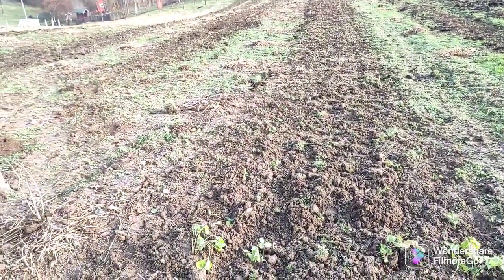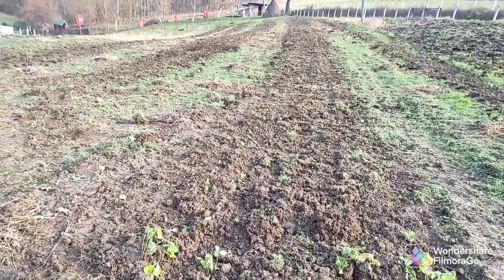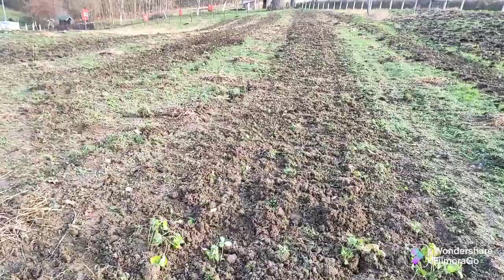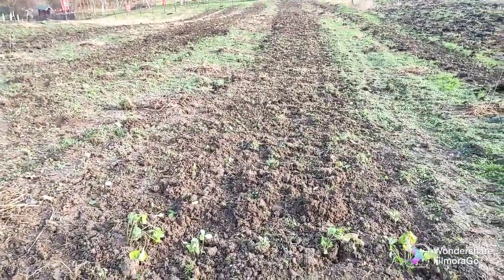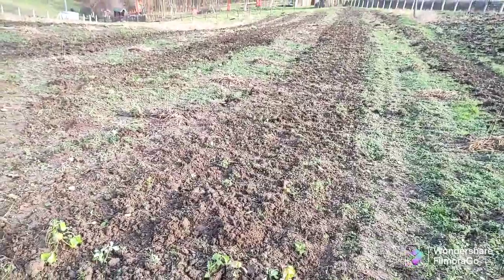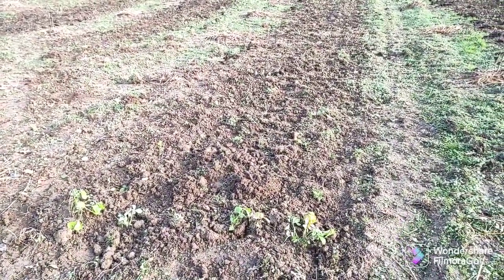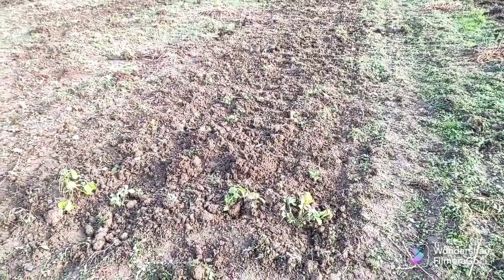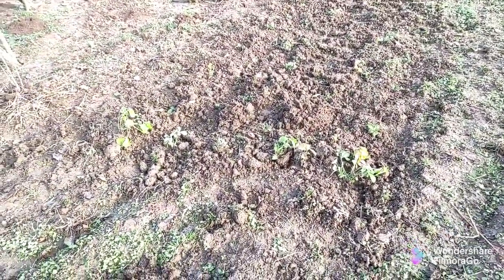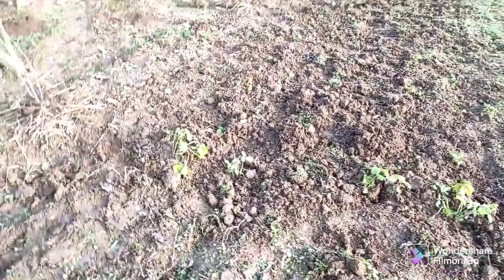He's planting it because Sophia loves wild strawberries — or alpine strawberries. This is different from regular wild strawberries. This is the alpine one, which is bigger and the bush type. There's red and yellow or white — I need to check which variety he got. And other types of berries are also planted here.